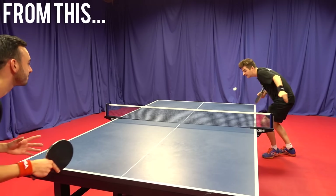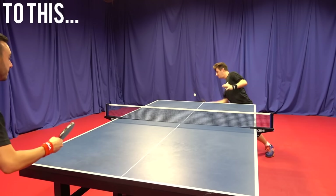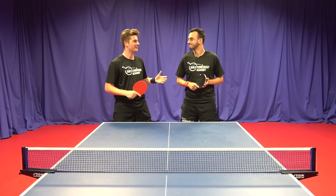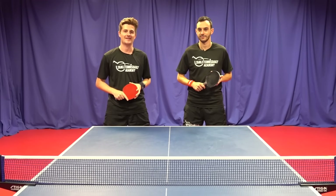From this to this. Yes guys, what's going on? It's Dan and Tom here from the TabletTennis Daily Academy, and in today's video we're going to teach you five tips to produce killer spin in table tennis.